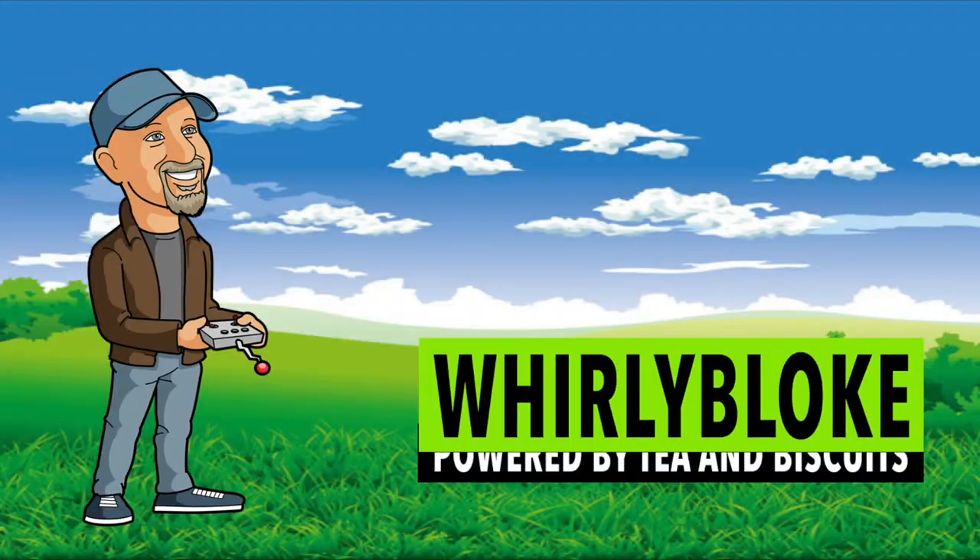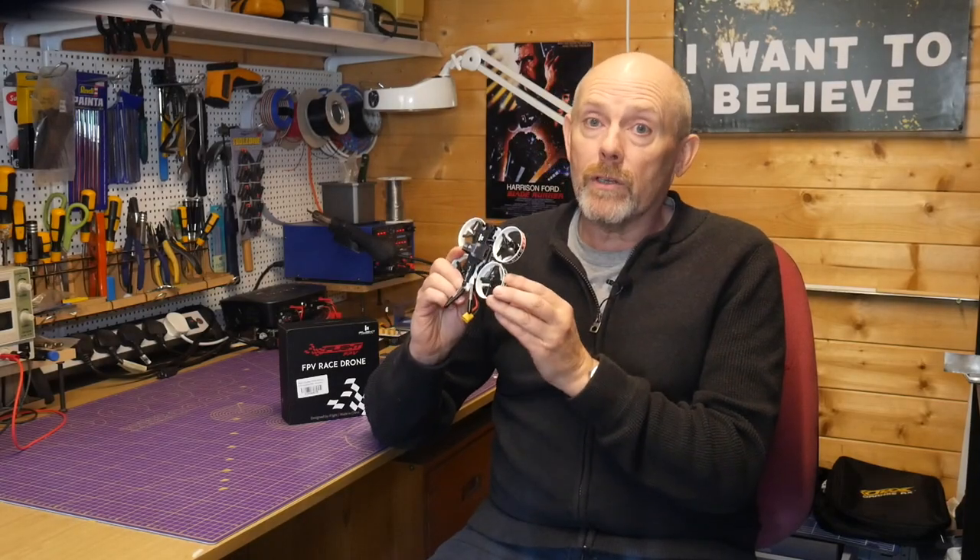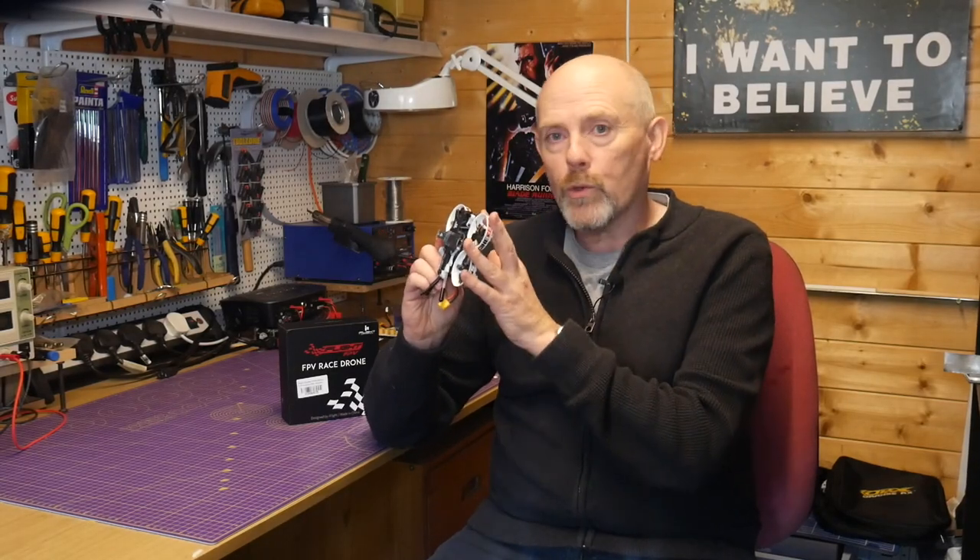Hello and welcome to the Whirly Bloke channel. Today I'll be reviewing this CineBee 75HD Bind and Fly CineWhoop from iFlight. Before getting into the review, let's have a look at some flight footage from this awesome CineWhoop.